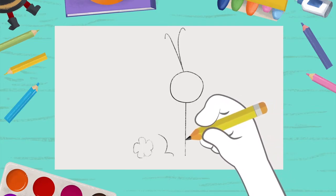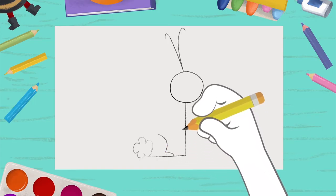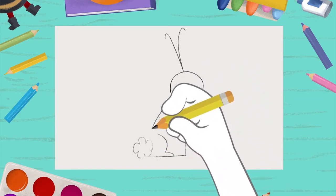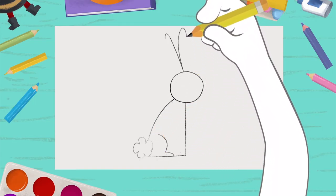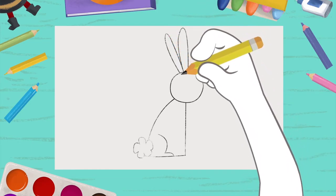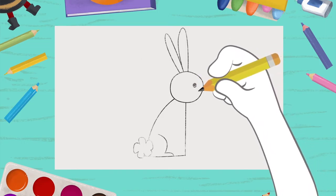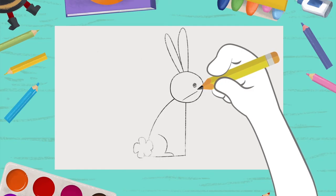And now, to see the rabbit, all you have to do is connect the dots. This one with this one. This one with this one. This one with this one. And this one with this one. Now, draw an eye, the whiskers.